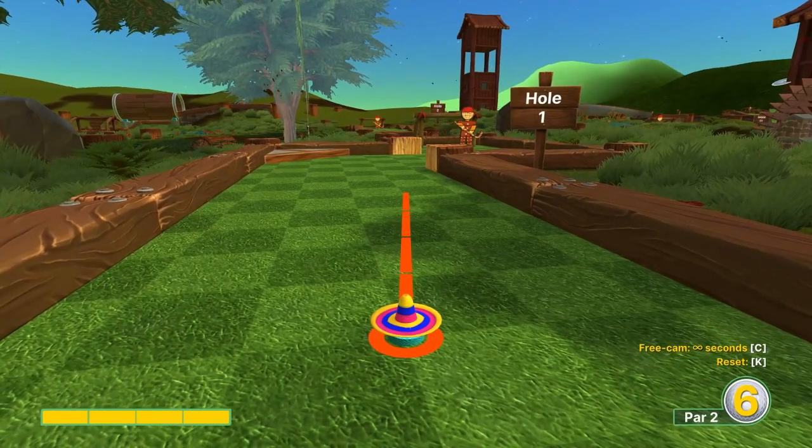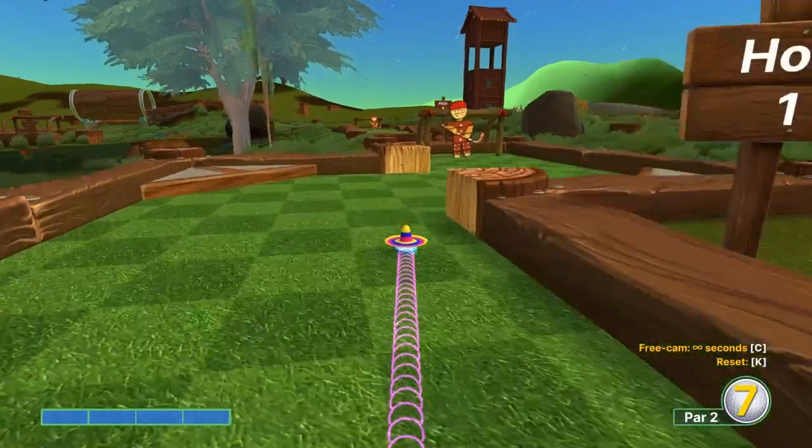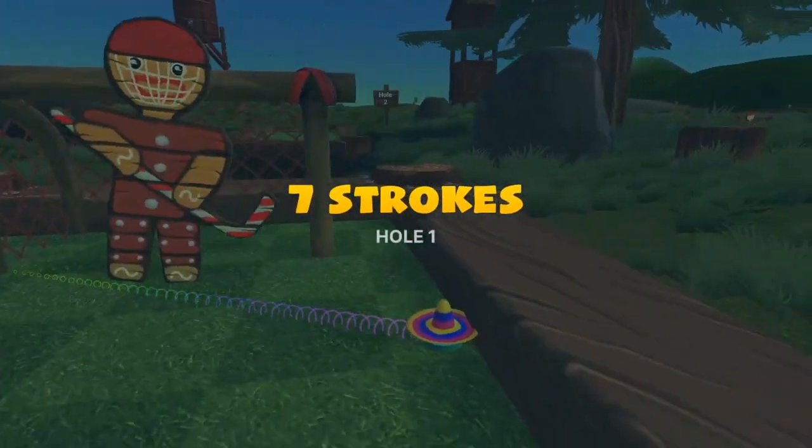Number one: third dark square, top right corner, full speed when he is on the left side — for a hole in one.